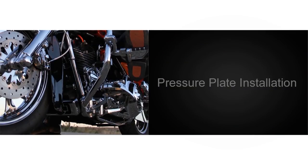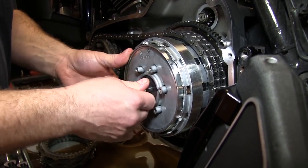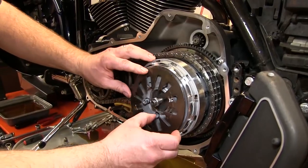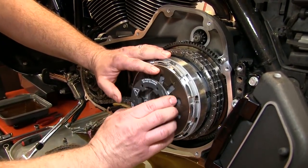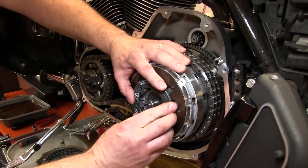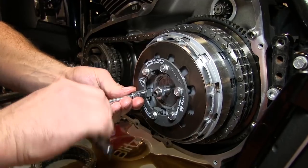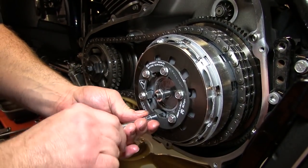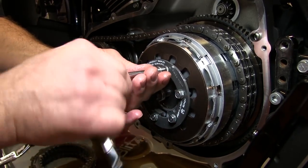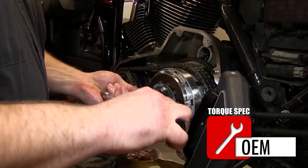Now that our clutch pack installation is complete, we can begin the pressure plate installation process. Reinstall the OEM pressure plate and throw out assembly. Place the OEM Belleville spring back up against the pressure plate, cupped side down. Use the supplied Rekluse high torque hold down ring to secure the Belleville spring to the pressure plate. Use a 10mm socket to begin snugging up the bolts. It is very important to tighten these as evenly as possible to avoid breaking these bolts. Torque these to OEM specification.